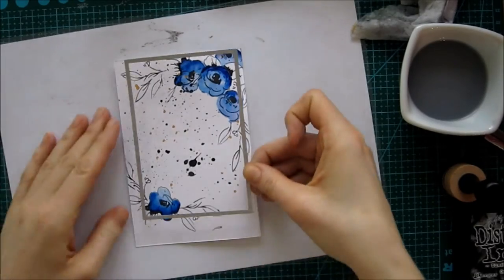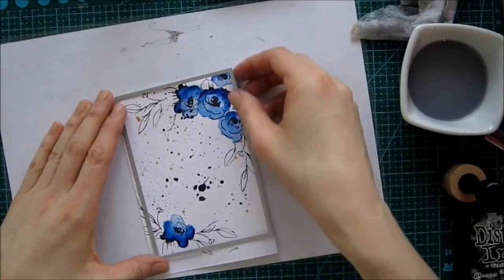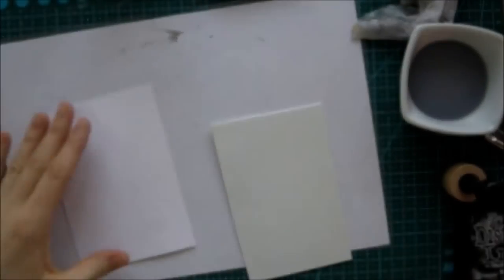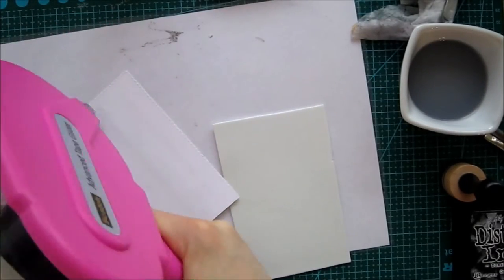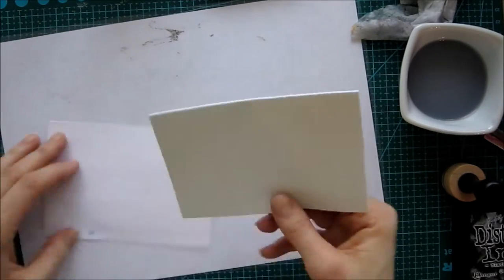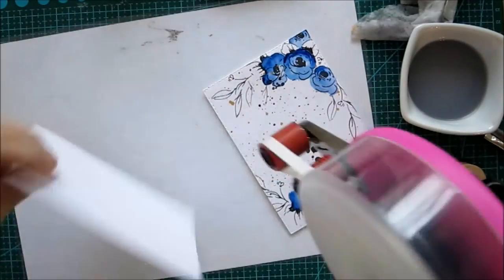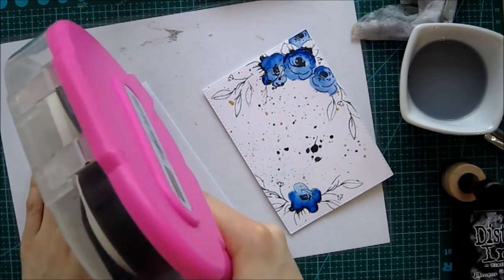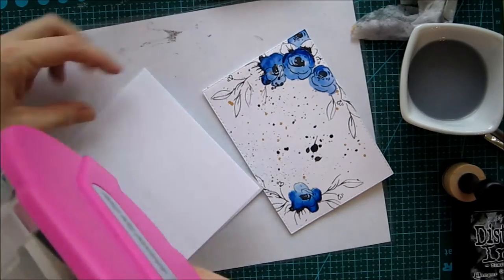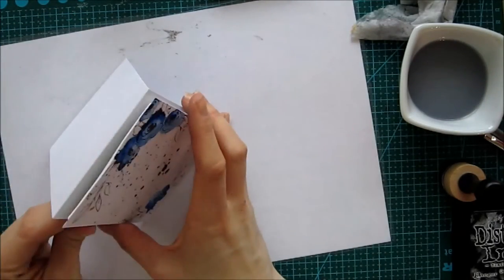When we're done with that we're gonna die-cut this so we know how big of a piece we have to play with. Off camera I cut a piece of craft foam just to be able to mount it, and then I'm taking a top-folded note card, applying some ATG to that part, and adhering it.